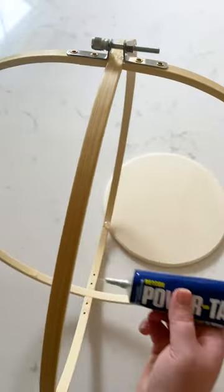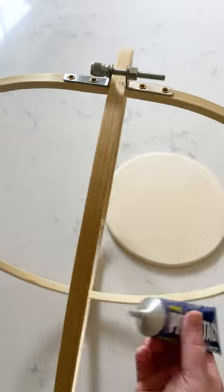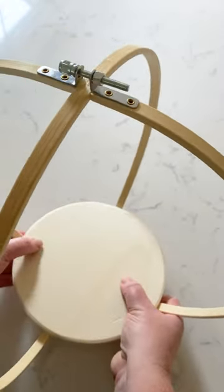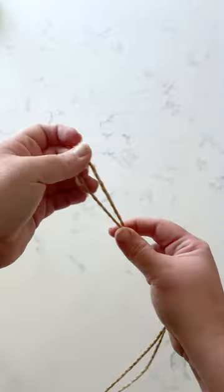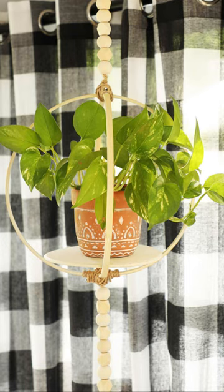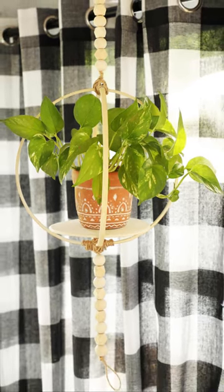I found this flat wooden disc that our plant is going to stand on, and I'm adhering it with Power Tack. Then I am using some twine and wooden beads to add a decorative hanging element, and there you go.